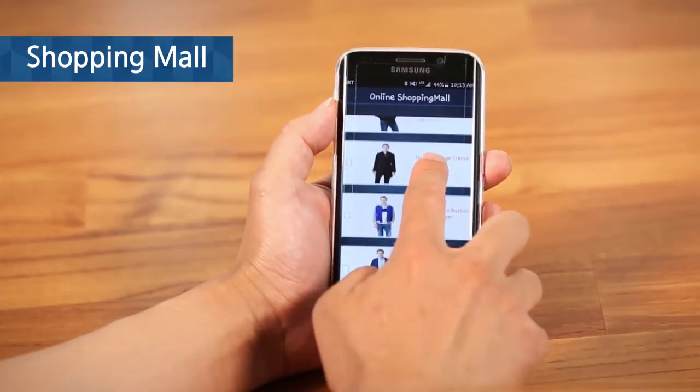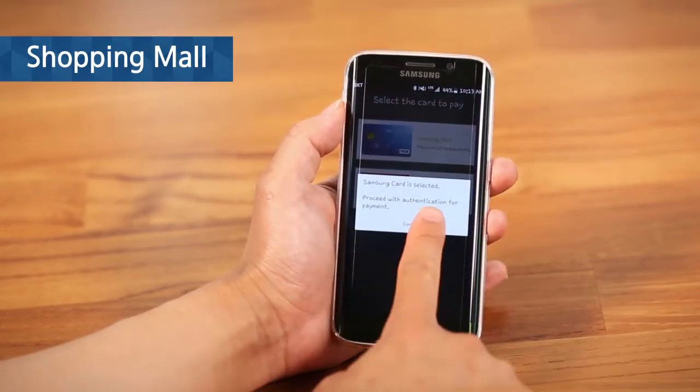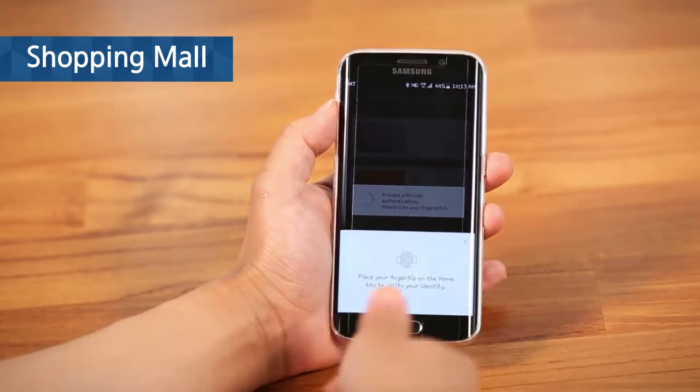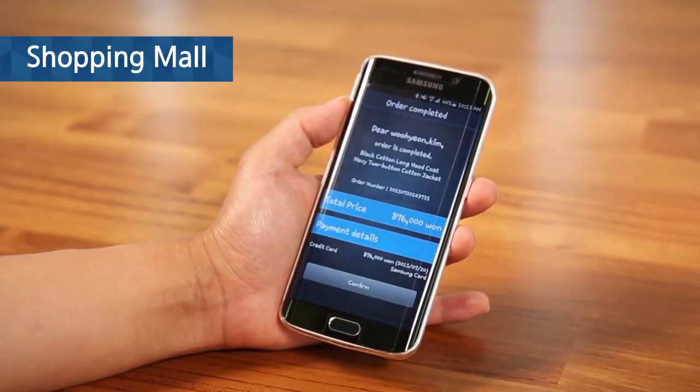Select items you want to purchase, choose a credit card, and authenticate your fingerprint. Then your purchase is done.